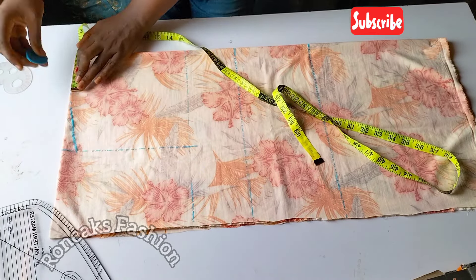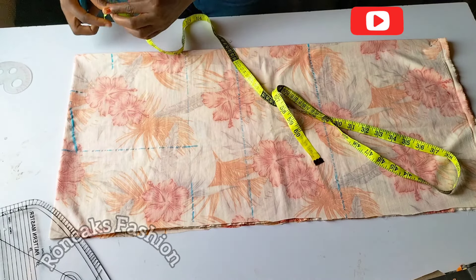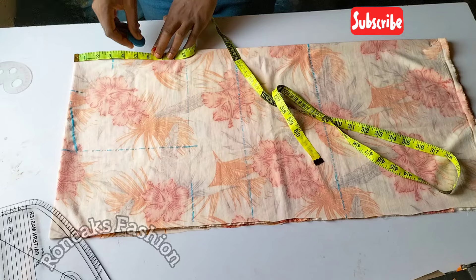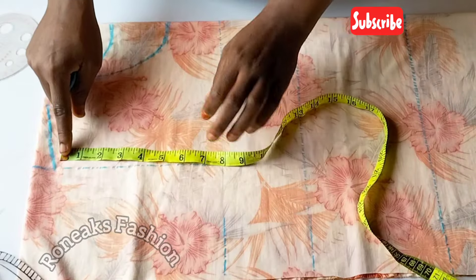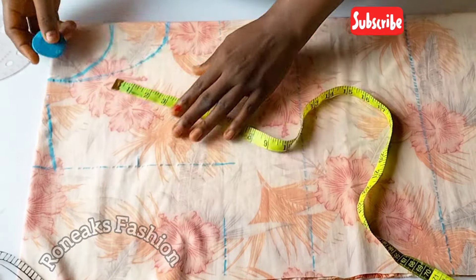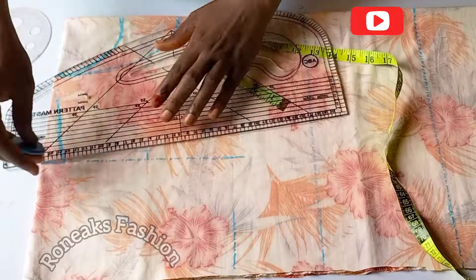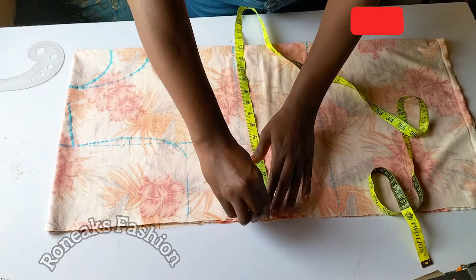I marked 3.5 inches for my neck width, three inches for the back neck depth, and six inches for the front neck depth. For beginners, if you want a sewing video for this pattern please let me know in the comments. I'll divide whatever I have here by two, then go in by half an inch and connect the points like so.